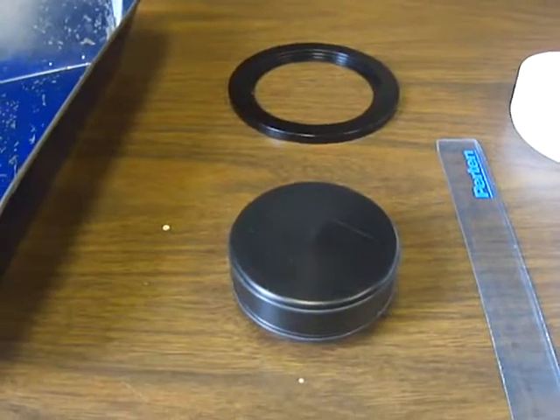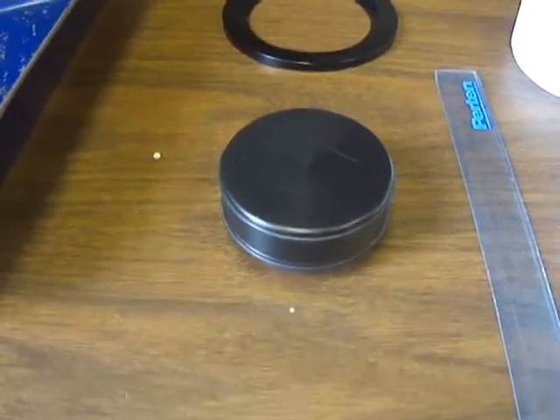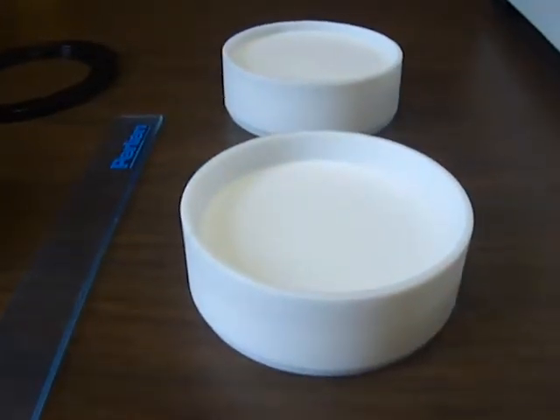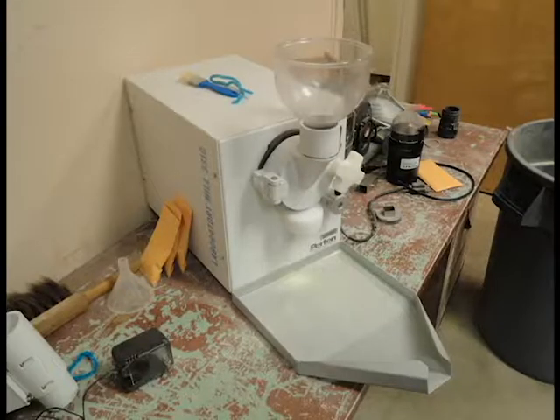Here are some of the tools we'll need: a tray, magnetic ring, polystyrene block, ruler, cups to hold the seeds, and seed samples. Seeds with dark seed coats may need to be ground using machines such as this in order to get accurate readings on the NIR.